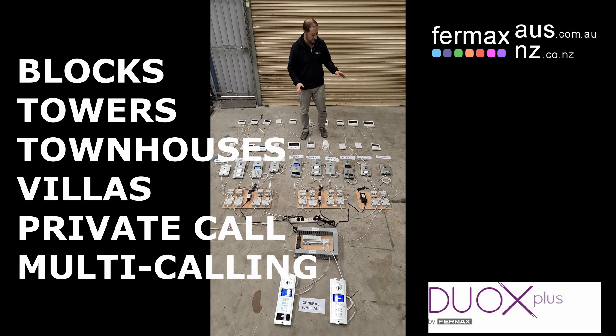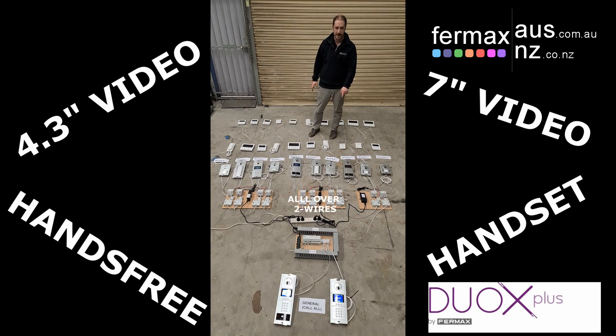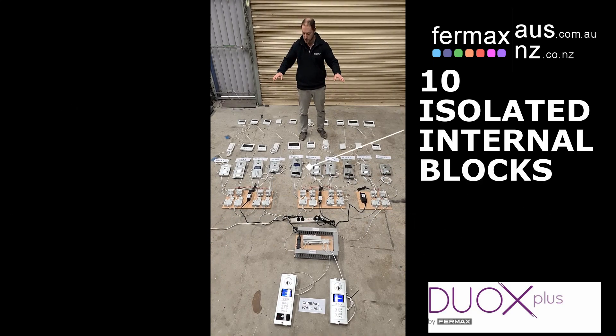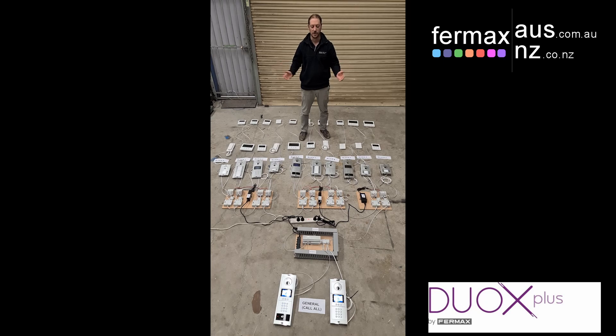In this configuration we've got different monitors, whether it be 7 inch or 4.3 inch, we've got handsets, hands-free audio, we've got different combinations and configurations of door stations — these are all blocks — and then we've got two general call-all door stations. What we're going to do is show you the multi-calling aspect of DUOX Plus when it comes to blocks.